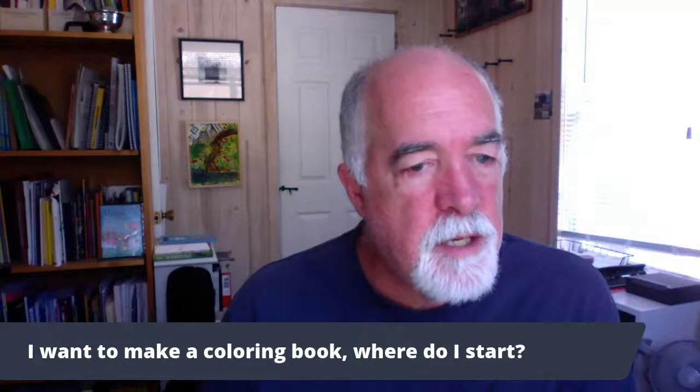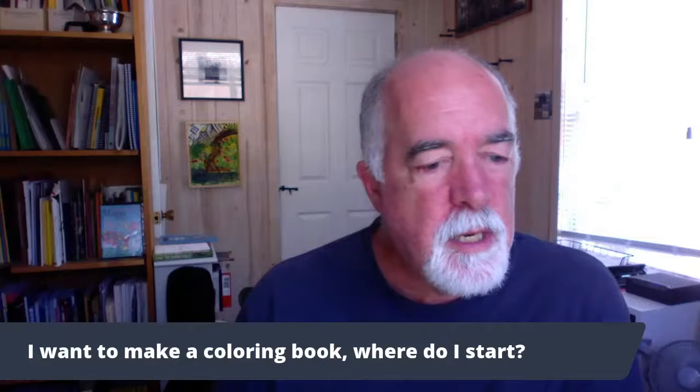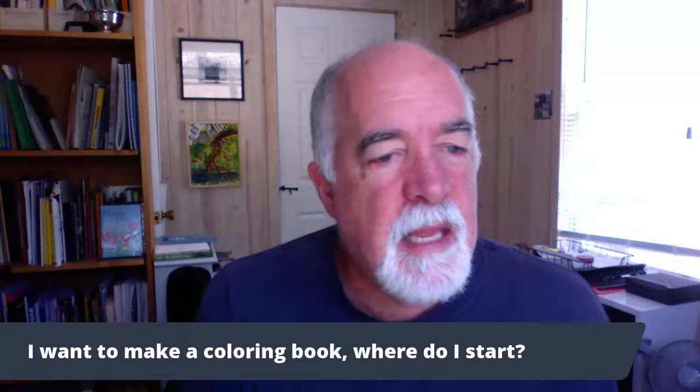So I want to just try to unpack this question. It's been on the page for a little bit. Let me just read it to you and then I'm going to unpack it and break it into little pieces.